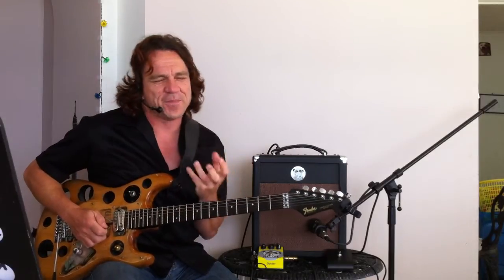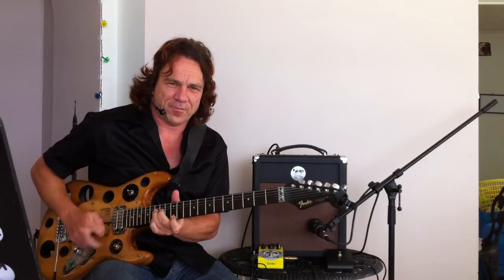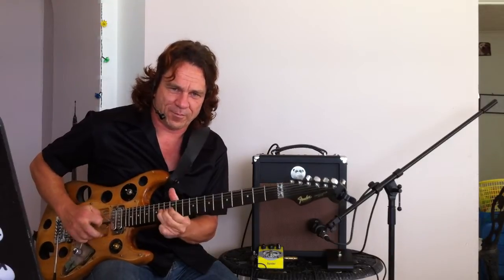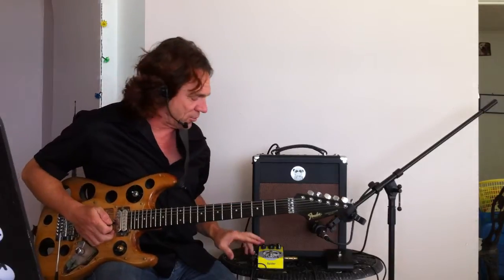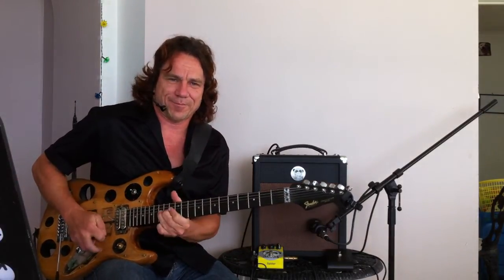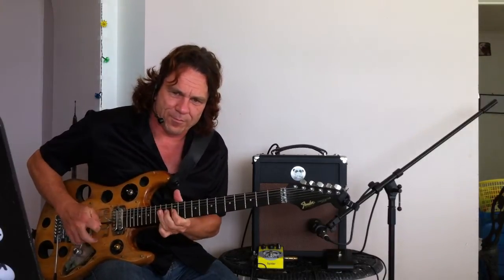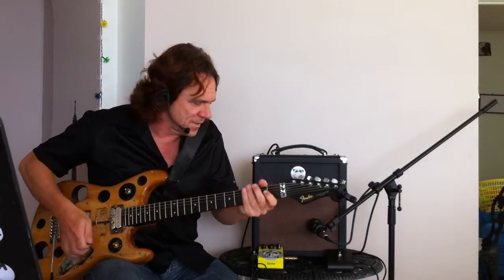So you can hear it's got that little bit more choked, compressed sound. A lot less gain, a lot more singing with it. So it really complements the amp really well.